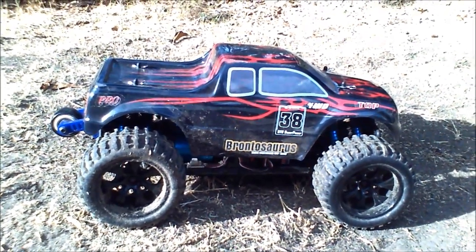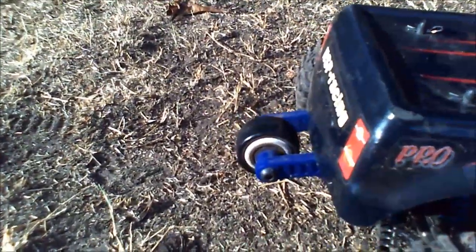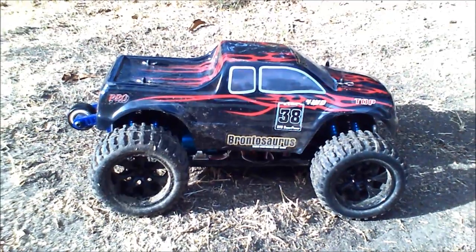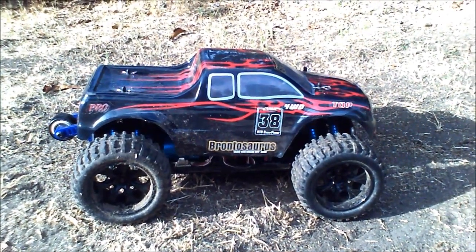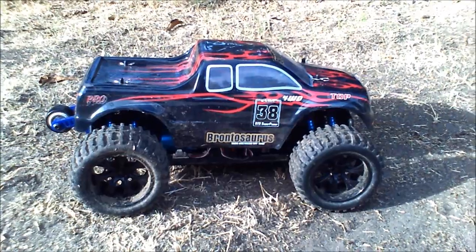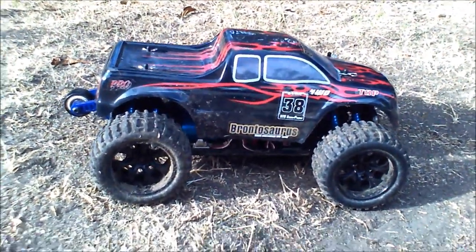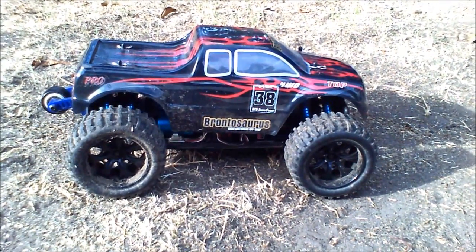This one's a little step up from the Pro. This one handles 3S — I put the wheelie bar on. They say the Pro's only good for 2S, but this Top is good for 3S because it's got the HobbyWing 10BL60, so it's good to go on 3S.